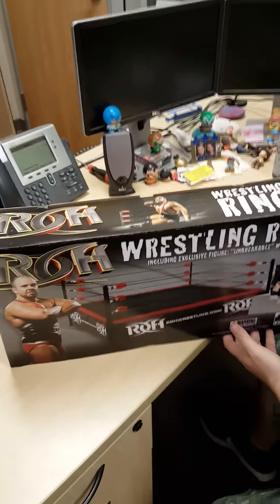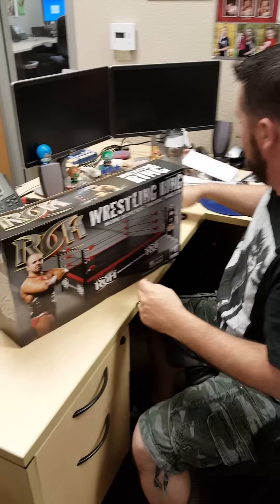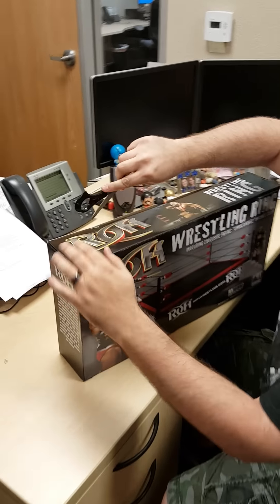Hey guys, here it is. This is the ROH ring. We got it from Figures Toy Company and we are going to do the official unboxing.